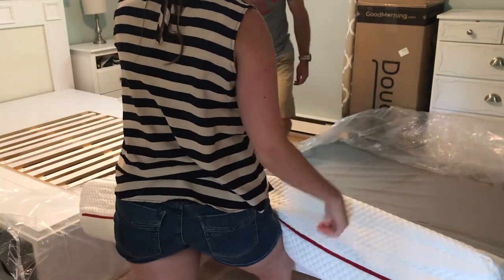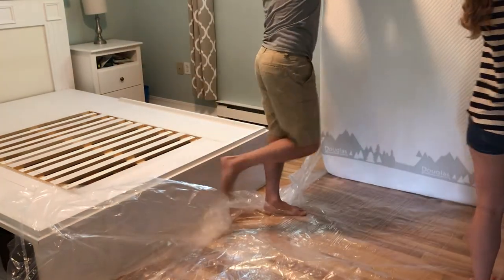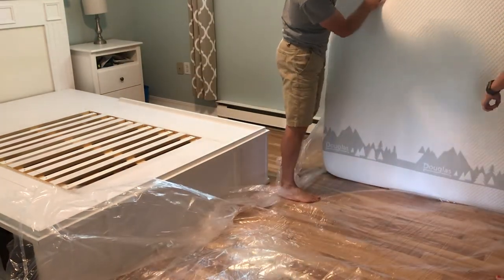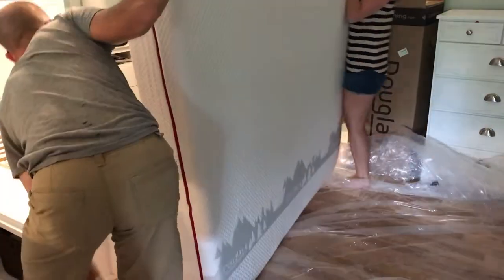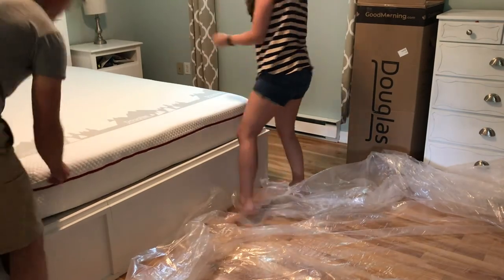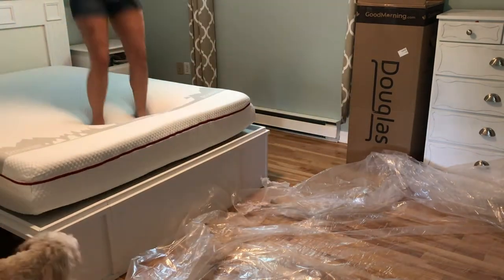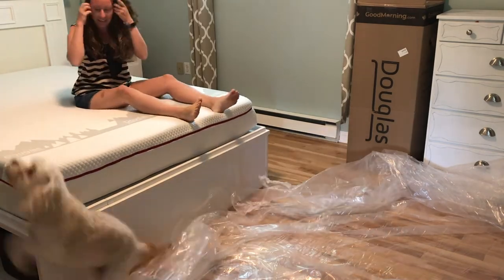As you can see, it's not really that heavy — pretty easy for the two of us to do. We're going to get it over there and put it up on our bed, and it's basically ready to go. It's super comfy too. The dog's pretty excited about it.